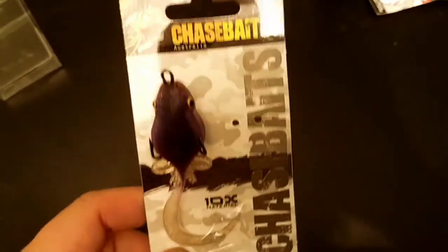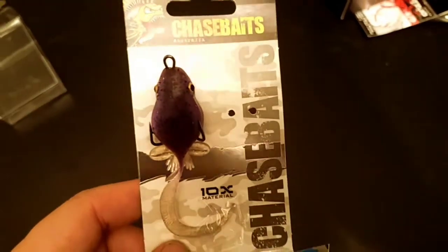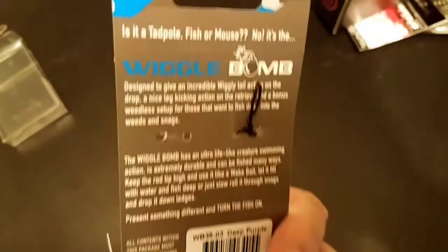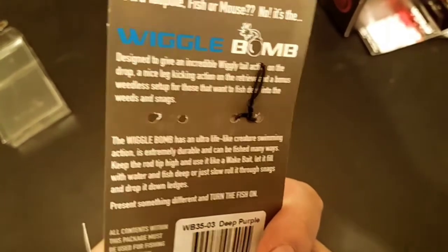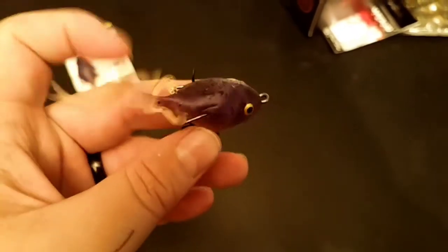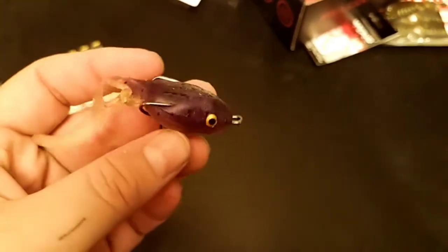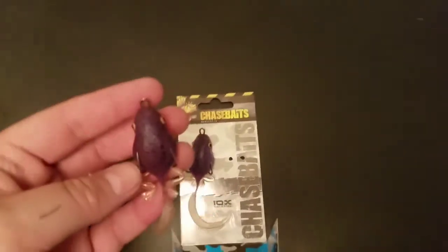Last up is the Chase Baits Wiggle Bomb. They're from Australia — 10x material, kind of like the Z-Man stuff I guess. I want to say I could tell you how to fish this, but I can't. I have a feeling this thing would do really well around bedding season. It's hollow bodied, kind of like a little frog. I have something very similar that I fish by Snag Proof.